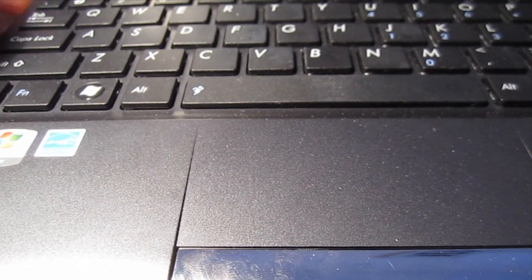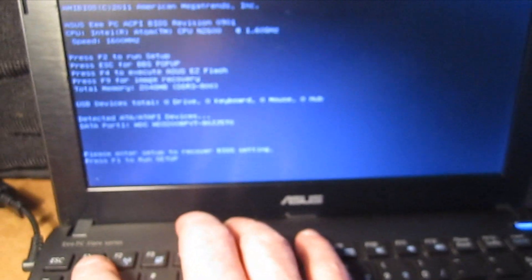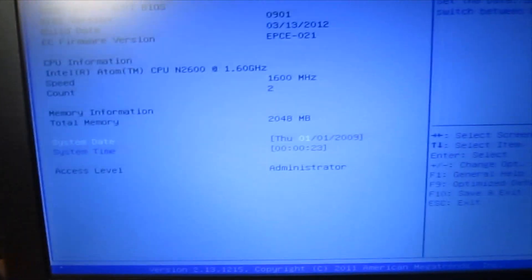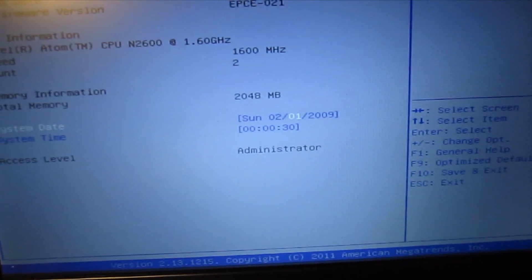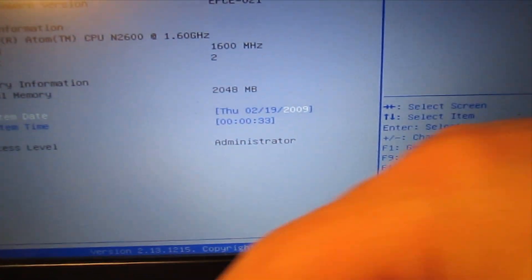I'll plug it in and we'll make sure our keyboard works. It's giving us the error message which basically says to run setup — press F1. It's basically because we unhooked the BIOS battery so we need to set the date. Today is the 19th, 2013.